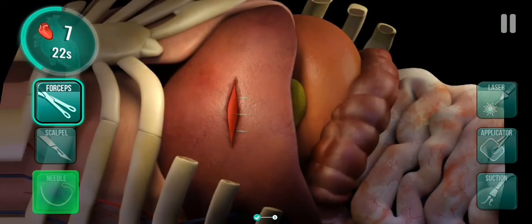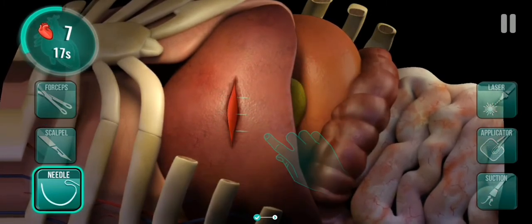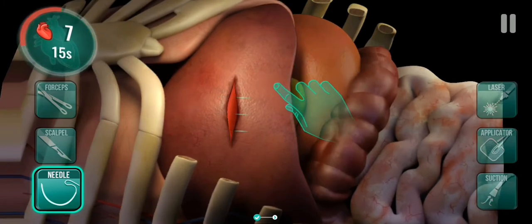We remove it. Now we take the needle to stitch the liver.